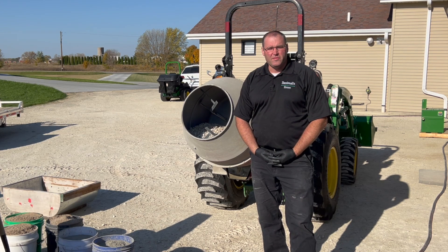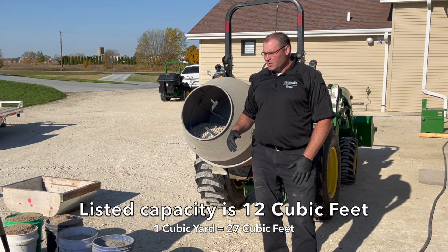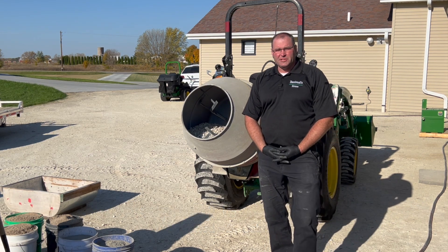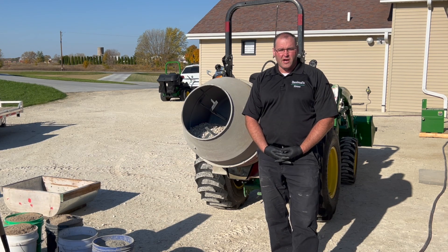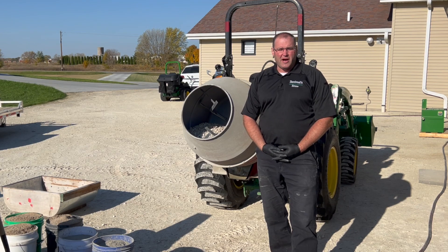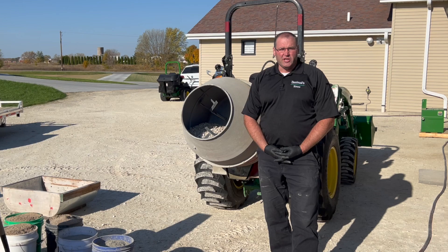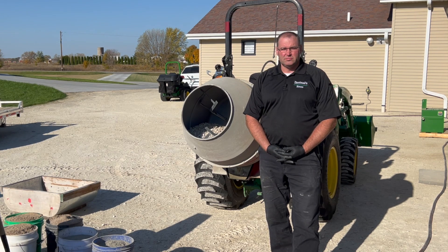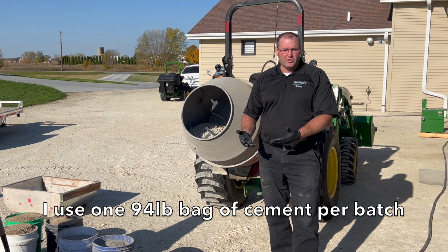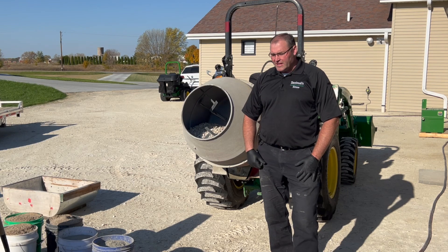Let's talk about capacity real quick. The unit has a rating of one-third of one yard, but that is not practical. Maybe if it were vertical, it could hold one-third of one yard total volume in the drum. What I've found is the practical use for this machine is one-sixth of one yard of totally mixed up, ready-to-go concrete. When I do pours that are about two yards, it usually takes me 11 or 12 batches to get about two yards.